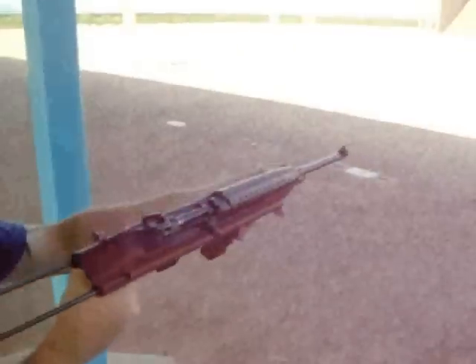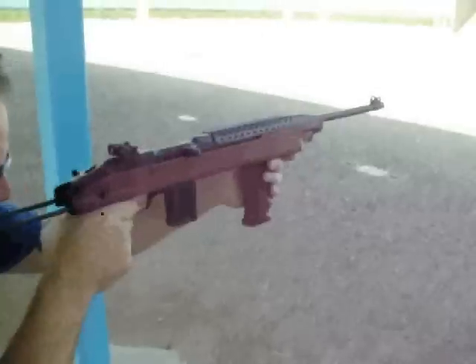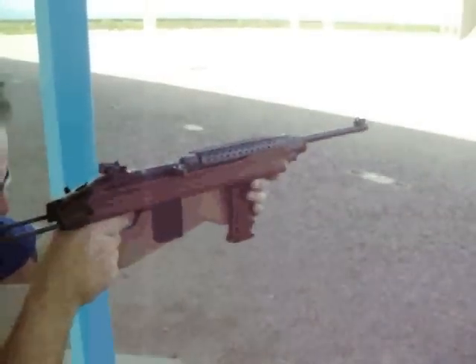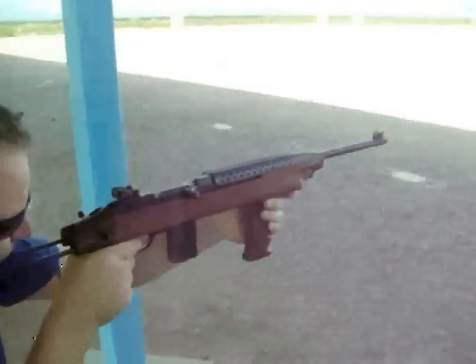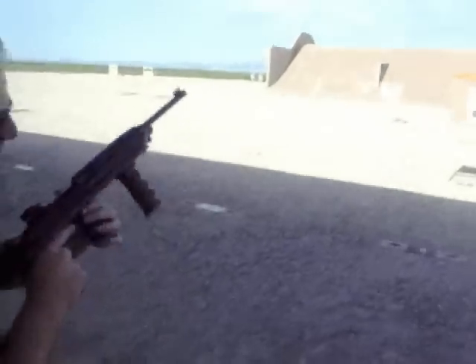During firing, it feels like the stock is collapsing — and it actually is.